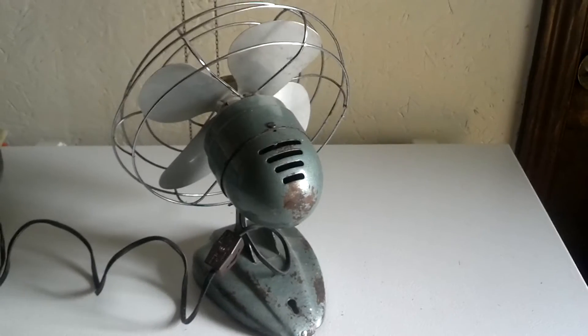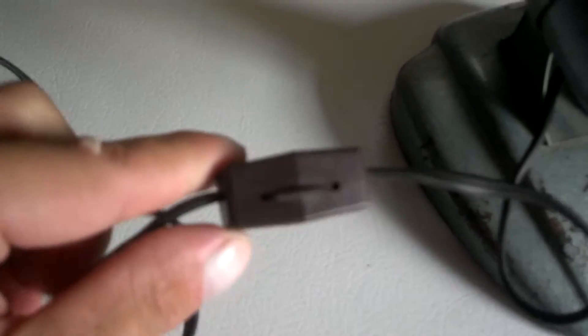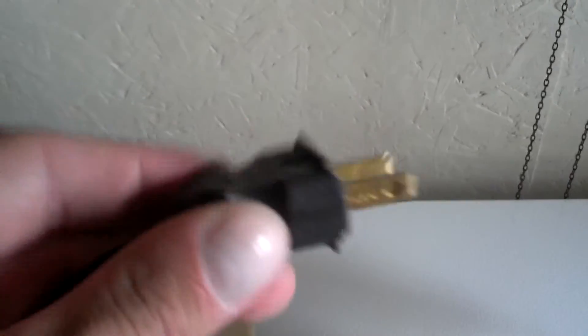I put that switch on it because I just felt I needed a switch on it, because before you just plugged it in and it went. On the subject of plugs, I had to replace the plug because it started cracking, so I put this one on it.